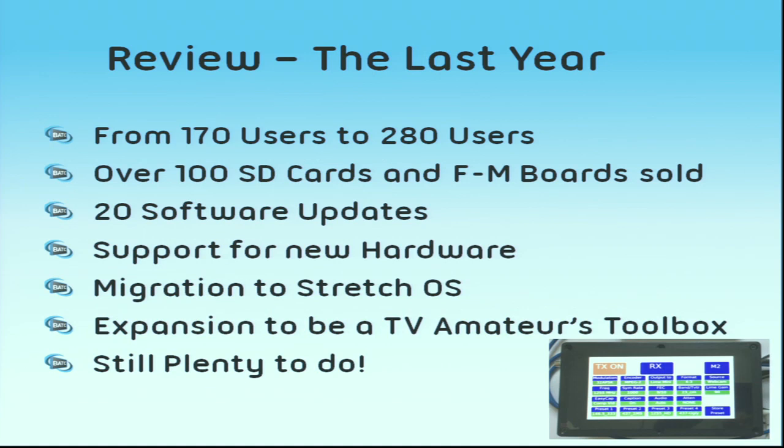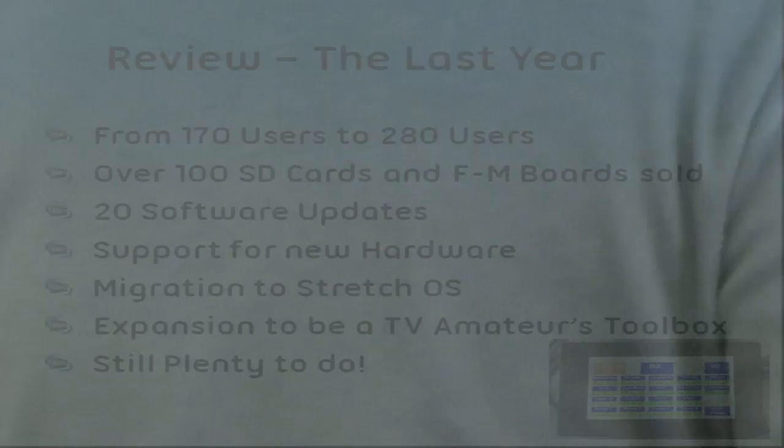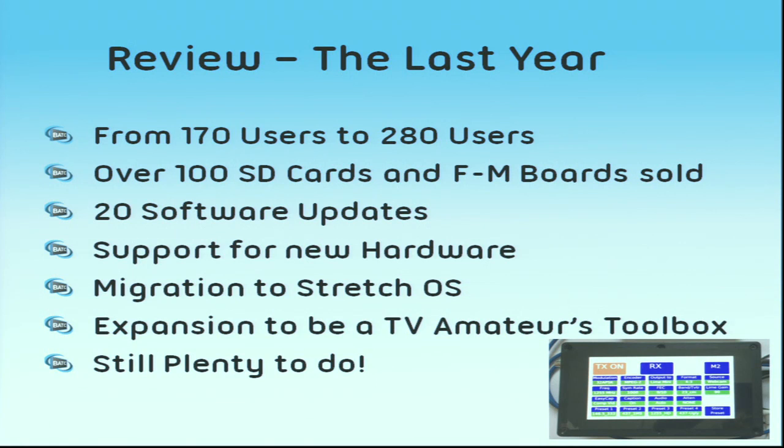Over the last year, we've gone from 170 users when I last stood up here at Finningley to about 280 people who have bought things from the shop — and there are certainly more, including at least one French guy who buys lots of SD cards and farms them out to his friends. We've sold over 100 SD cards and filter modulator boards, and we've got filter modulator boards here in the shop today at a reduced price, so grab one while you can.